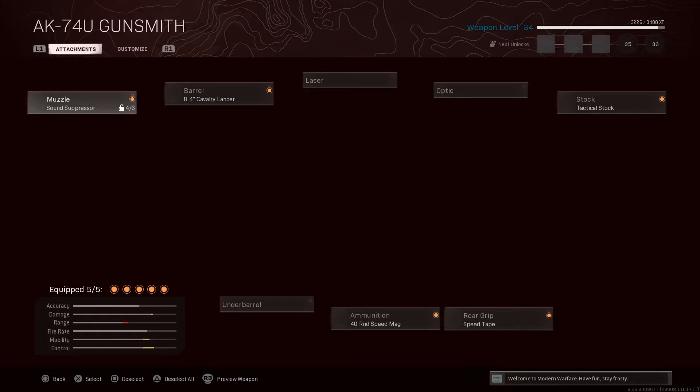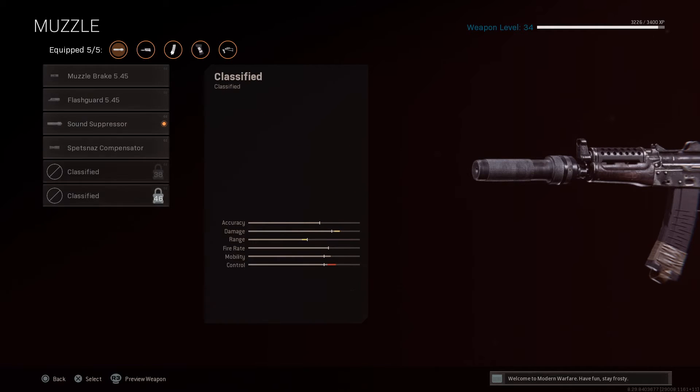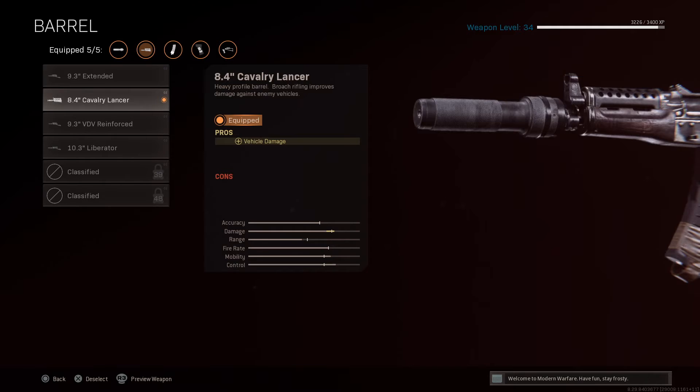The AK-47U build is still a little bit of a work in progress, but I believe this is probably the best it's going to get. Right now I have the Sound Suppressor on because I don't have the Agency Suppressor unlocked, but once you get the Agency Suppressor, pop that on there — it does way better than the Sound Suppressor because you don't want people hearing you when you shoot. You got the Barrel, Cavalry Lancer, which kind of cancels out the damage reduction of the Sound Suppressor. You definitely need that.